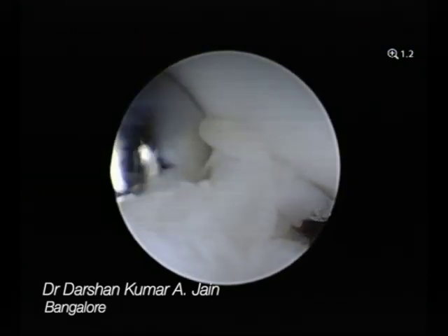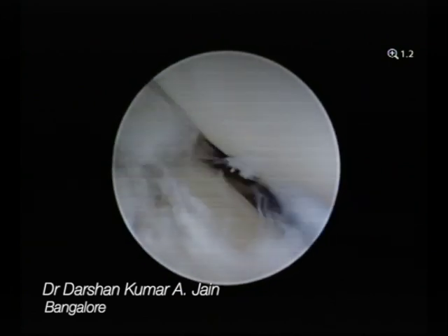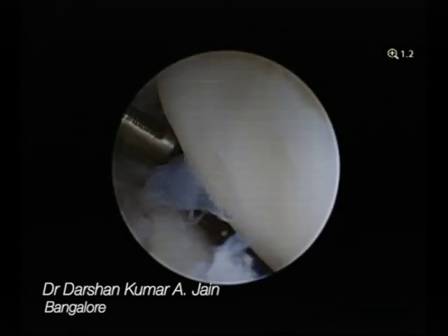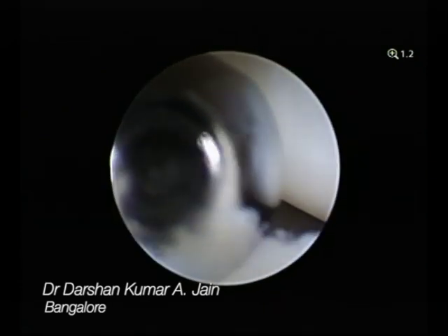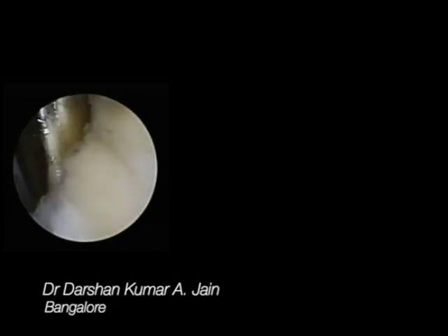Once you clear that, you can see that the distal radio ulnar joint still has a small amount of synovium remaining — you clear that as well. You thoroughly debride the synovium. You can now see the cartilage in the distal radio ulnar joint much better. The TFCC is intact, and that is the superior part where the TFCC is seen. All of this is done through the distal radio ulnar joint portal itself.